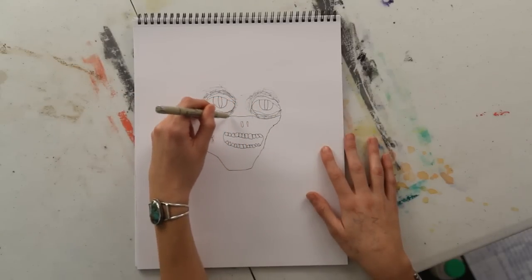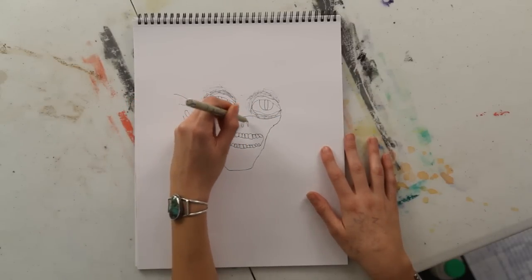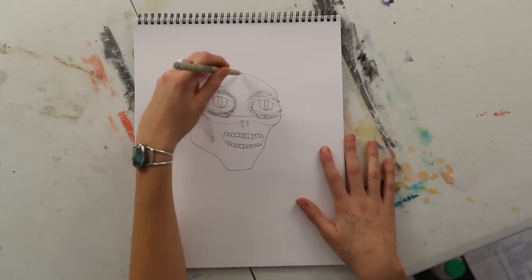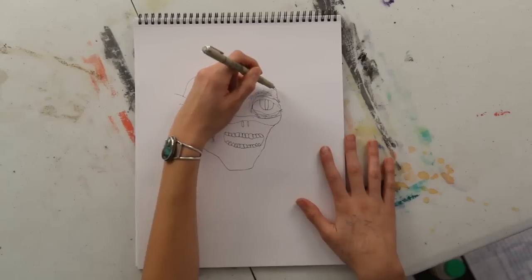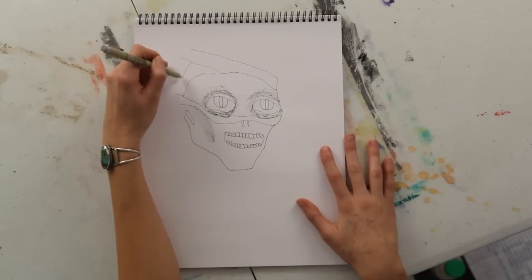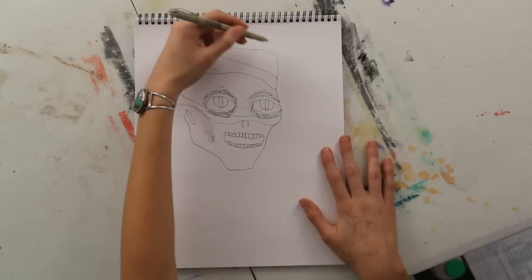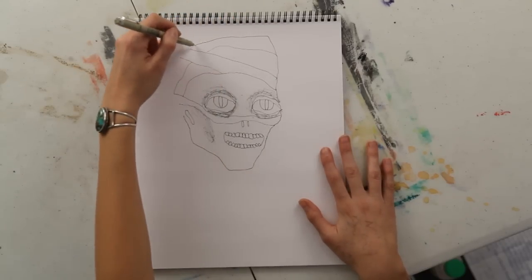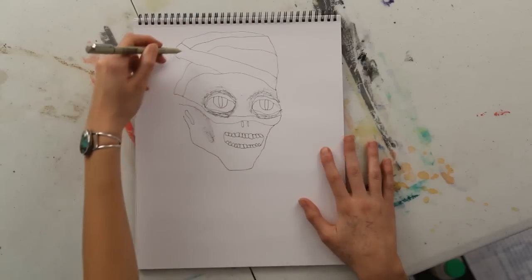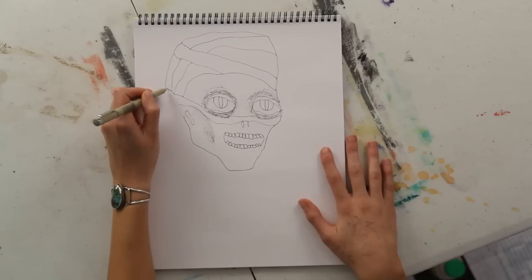And then you can draw a bandage coming across the face, like a mummy that's kind of coming unraveled. And draw a bandage over the top of the head, or a series of bandages kind of crisscrossing — just sort of these interlocking lines to give it that wrapped up look of a mummy.